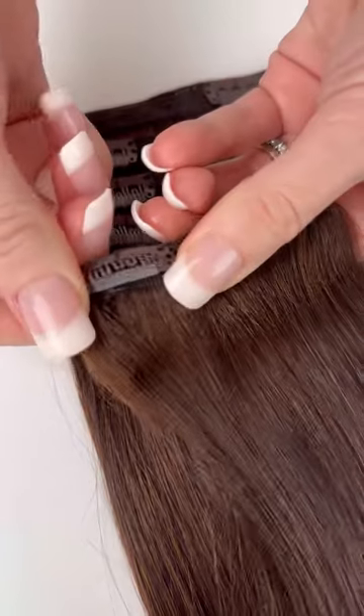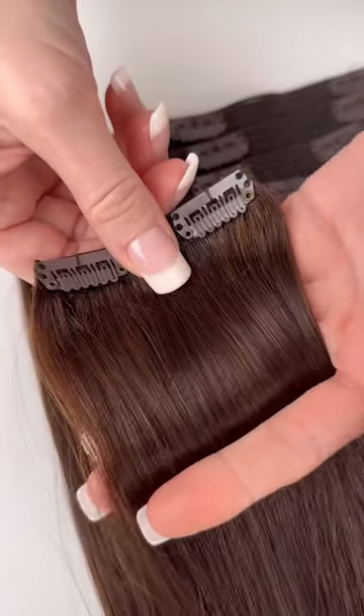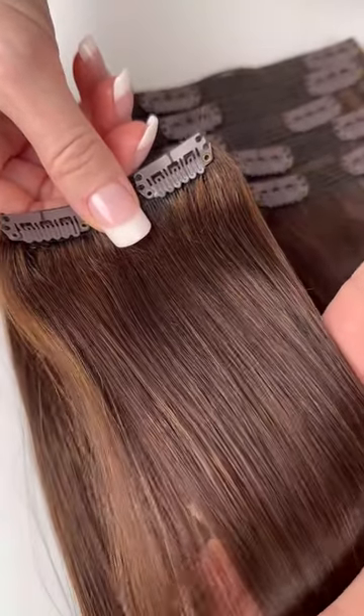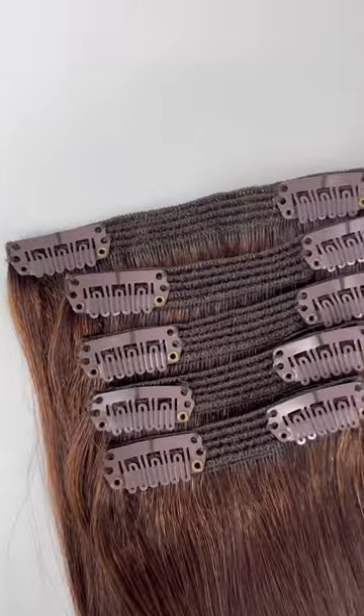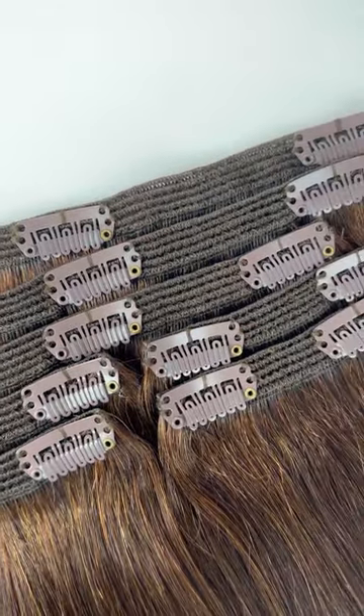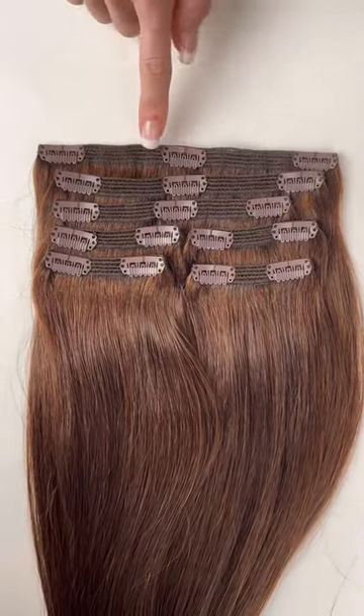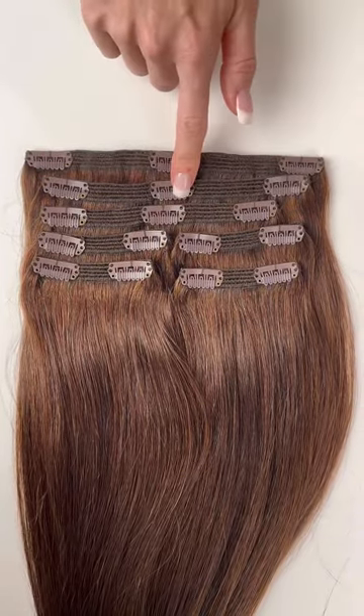Classic clip-ins are made with a flexible stitched band that gives you a boost of volume at the root. We introduced this innovative track design to achieve maximum volume with minimal clips. Other extension brands use less hair and more clips, and we use fewer clips with more hair. Our clip-ins only contain 17 clips, making them more comfortable to wear all day.